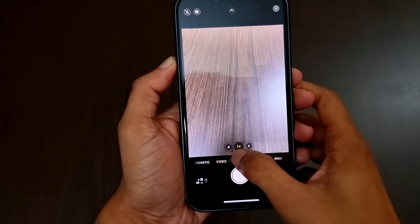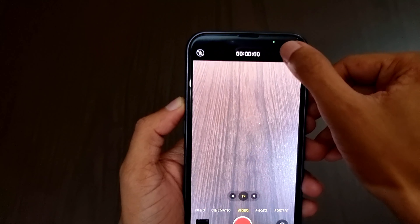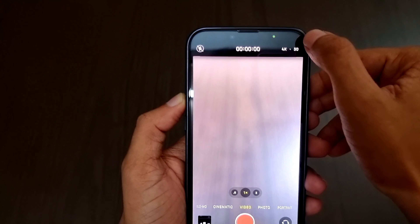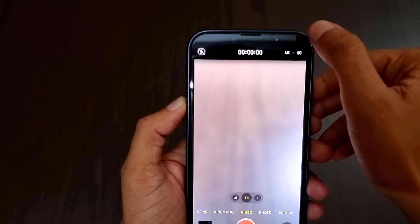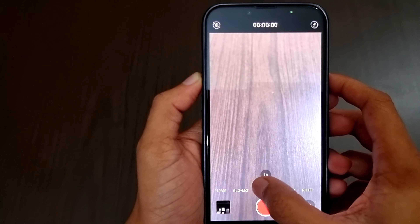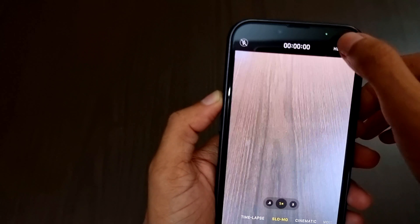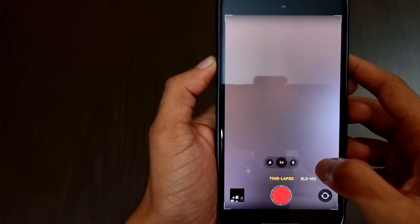Now let's move on to the camera. The camera quality has been improved and additional features have been added for the first time. Currently it's on video mode — the maximum quality is 4K at 24, 30, and 60 fps. We can also change the resolution to HD from 30 to 60 fps. Next we have cinematic mode, and after that we have slow-mo, which is locked to HD quality with frames at 240 and 120.